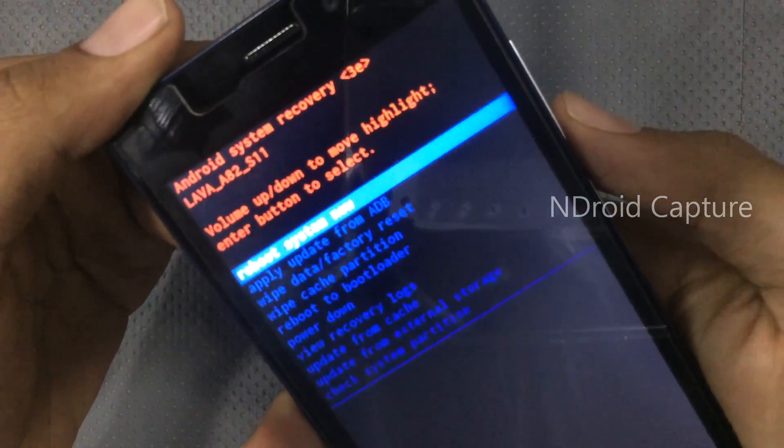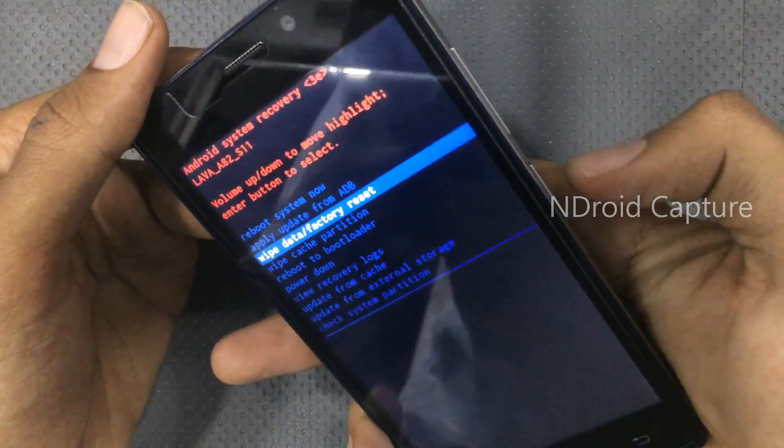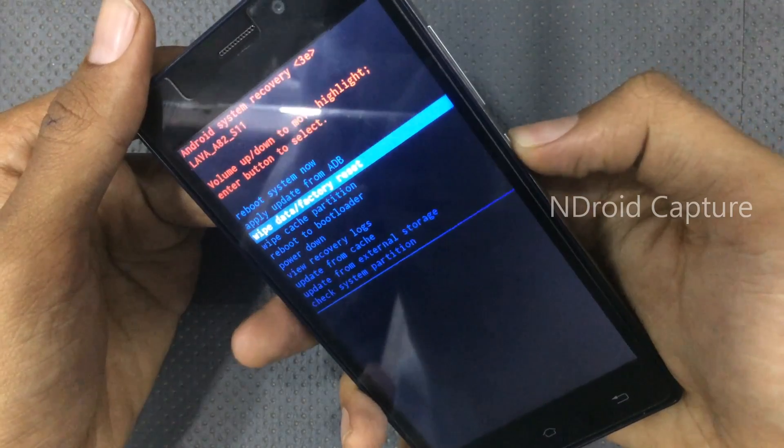Use the volume down key to navigate through the menu. Select 'Wipe Data / Factory Reset' and press the power button to confirm your selection.